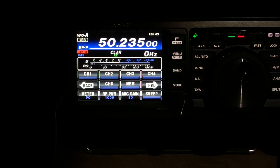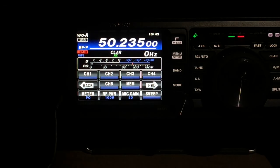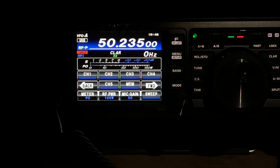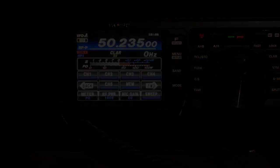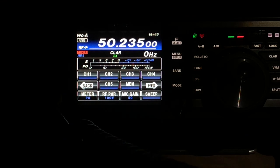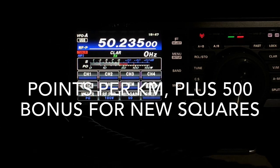G4 Papa Lima Zulu, good evening, thank you, 73, enjoy the contest, bye bye. G0 Bravo Foxtrot Juliet portable — a big signal — G0 Bravo Foxtrot Juliet portable, you're five now. G4 Charlie Zulu Bravo, good evening, you're five and one, zero four seven. Was that 92 Lima Oscar — Lima Oscar, Lima Oscar — roger. Roger, Lima Hotel, thank you, 73.